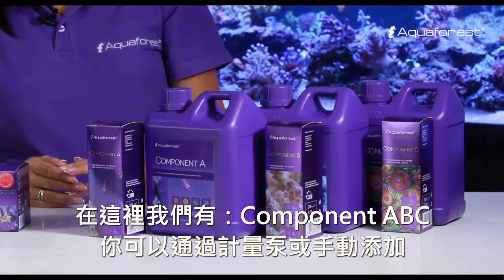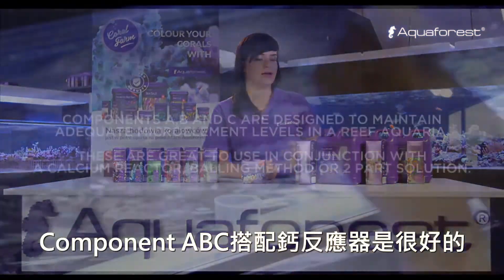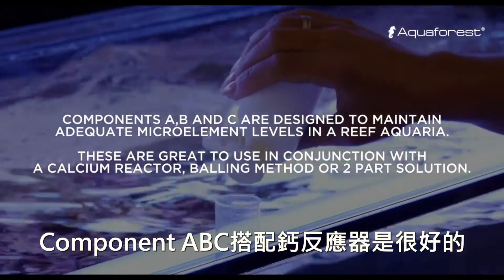And here we have component ABC. You can dose it by dosing pump or handheld. Component ABC is good to use with a calcium reactor.